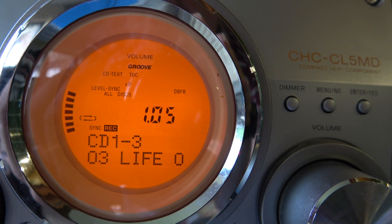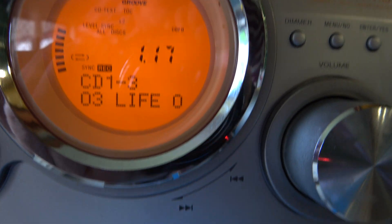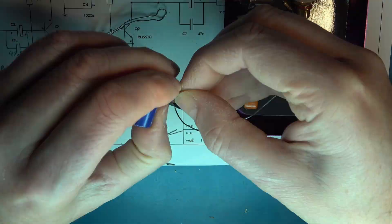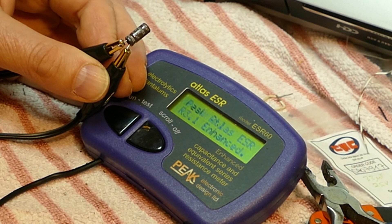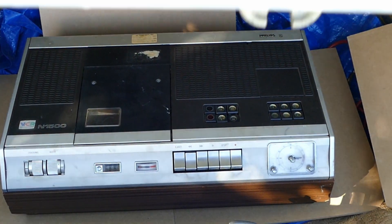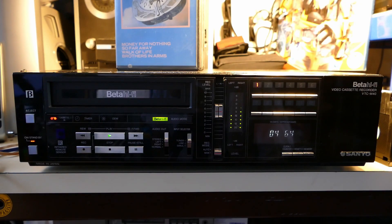Now you can see the machine doing a double-speed dub from CD to Minidisc, including all the track titles from CD text, although it doesn't do the disc title. I hope you've enjoyed watching us work through this Minidisc repair. Please remember to like, share, and especially subscribe, and I'll do a lot more content on audio and video technology in the near future. Bye for now.